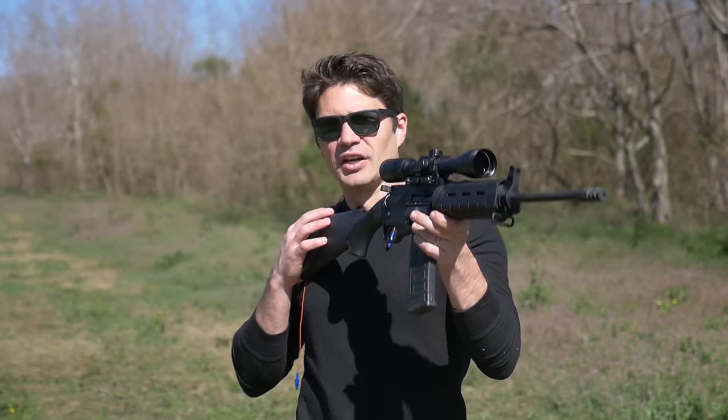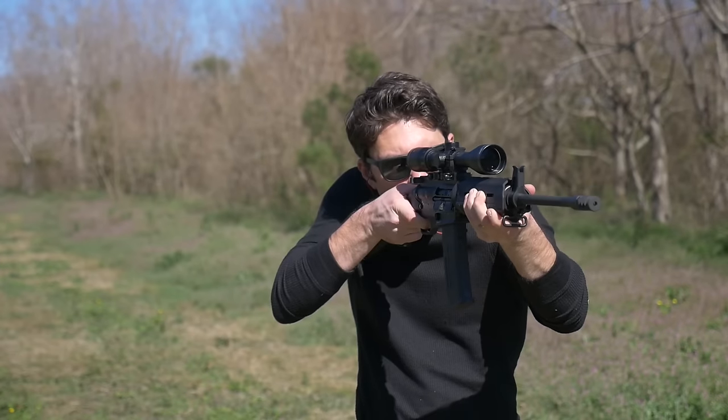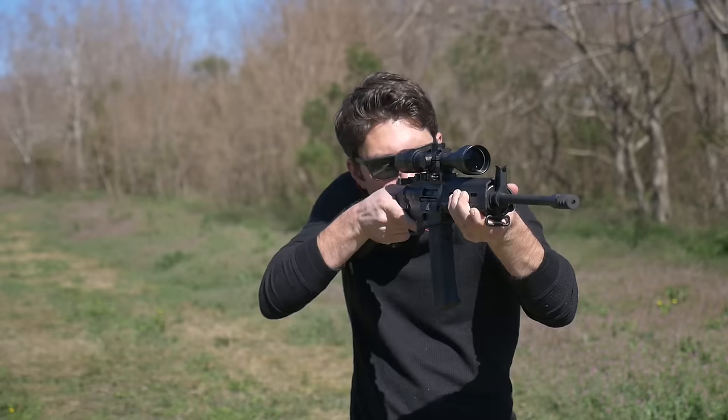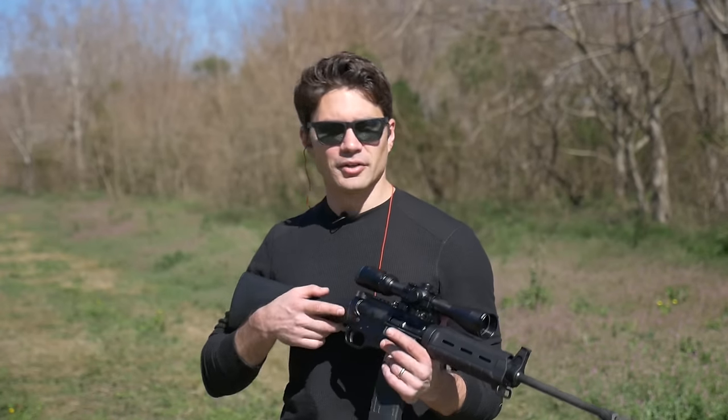I wish they'd maybe take two of these ports off this muzzle brake, because every time I'm shooting it, it's dipping — it's like reverse recoil. This trigger is coming in at around six and a half to seven pounds, much lighter, and that combined with the muzzle brake and the very light-recoiling .223 round, you're getting a very easy-to-handle package here.